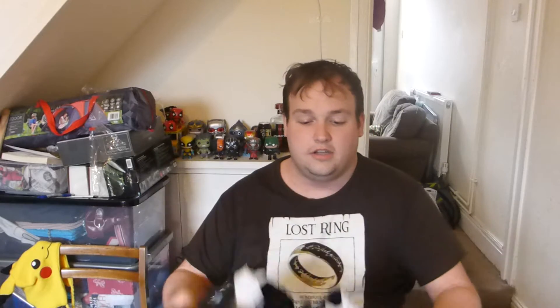There you go, split it straight in half. Let's go left side first. Oh, they send you a little bag of sweets! First t-shirt.